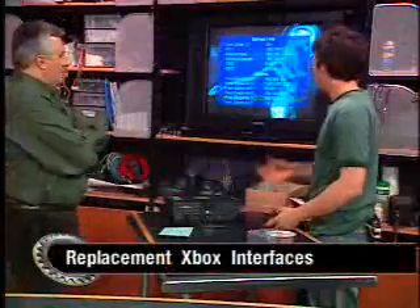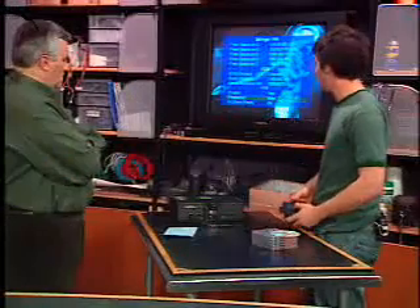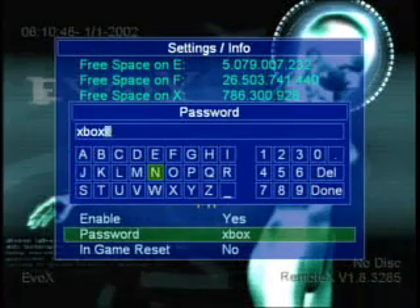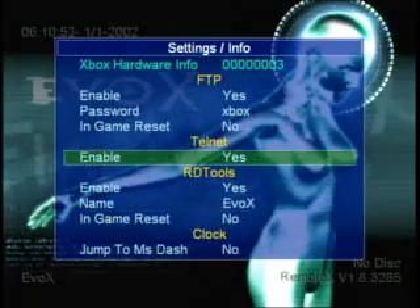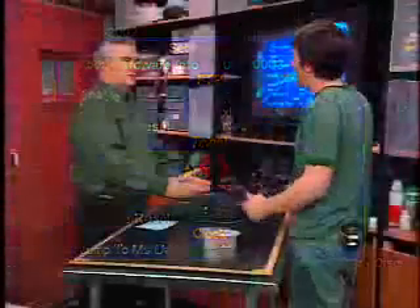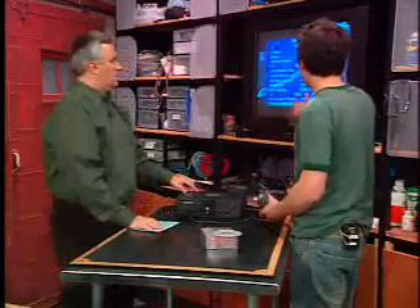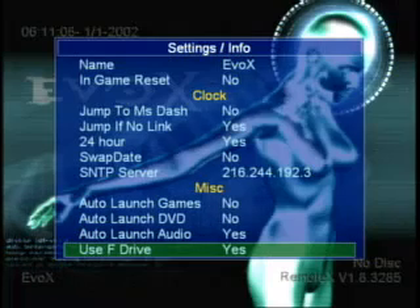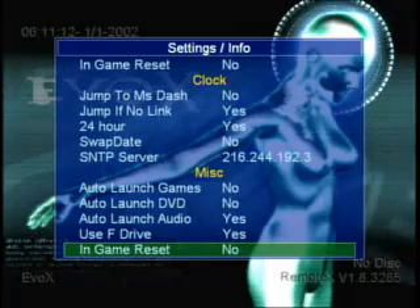As for the X, Y, and Z partitions, nobody really knows what those are for — Microsoft probably has plans for them down the road. There's also your BIOS settings, where you can enable or disable FTP. You can set an FTP password using a little built-in keyboard — a good idea so people can't log into your system and trash your Xbox. There's also Telnet for terminal access, though there's not a lot of commands — it's more for developers. You can also configure whether you auto-launch games or DVDs when you insert a disc.